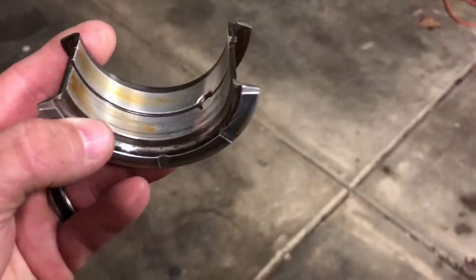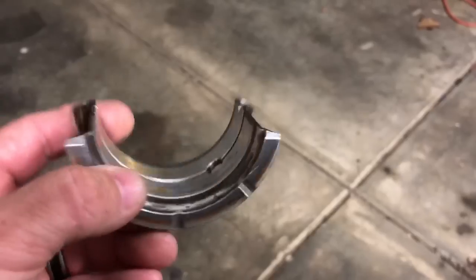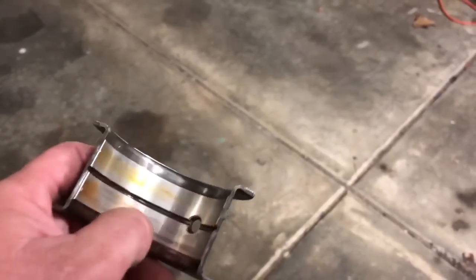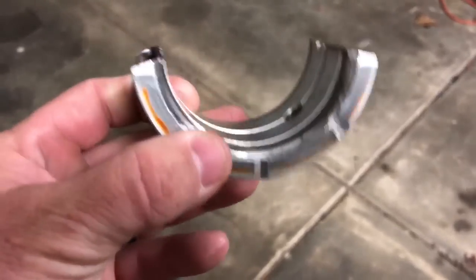Typically the thrust surface on the crankshaft only gets oil that is squeezed out. Oil comes in through the main hole, goes through the groove — that's your lubrication. The oil that is squeezed out drips down and goes to the thrust surface.